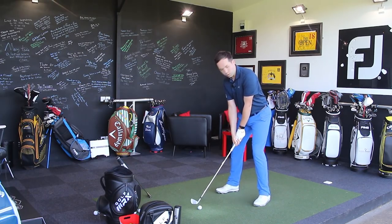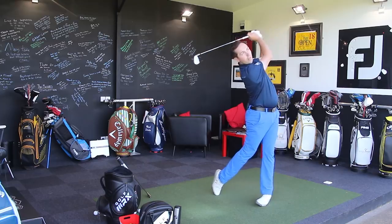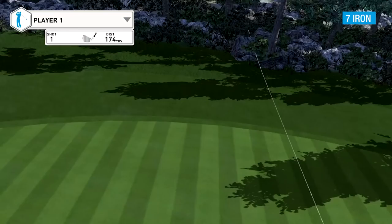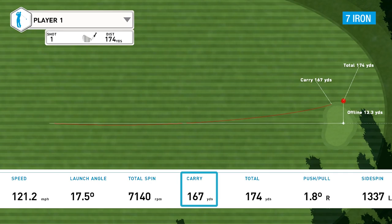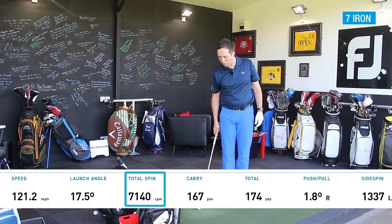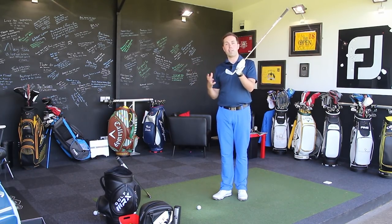Let's give it a hit. I would want my 7-iron to go about 168 carry — that would be pretty much perfect — and that was not far away, 167 carry. I've just slightly turned it offline. Felt very nice off the head. That was 7,100 spin, which is a good spin number. I normally want the same number of thousands as the iron I'm hitting — so for a 7-iron, I want 7,000 spin.